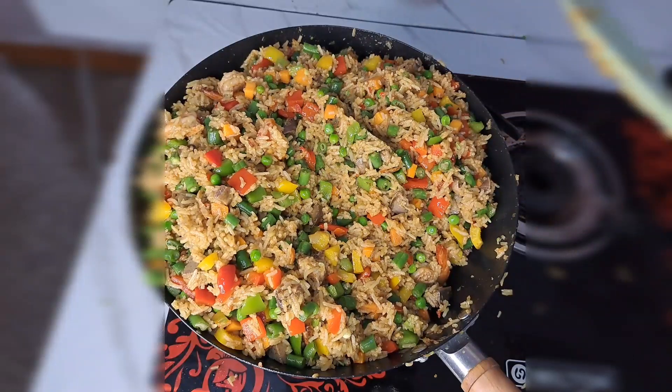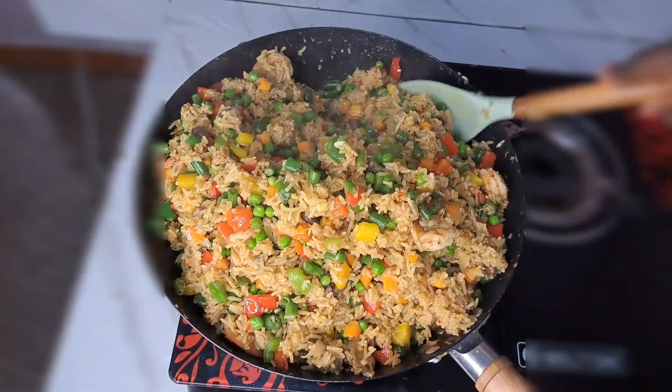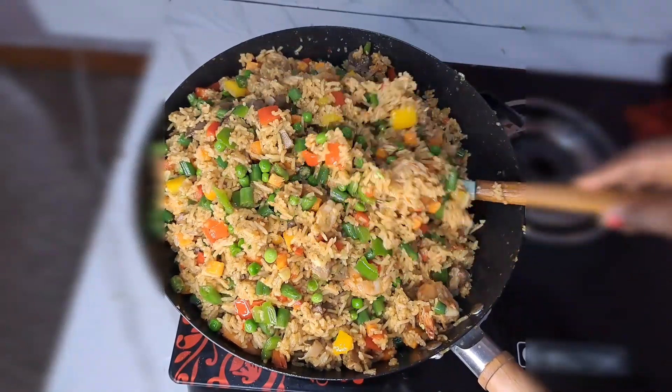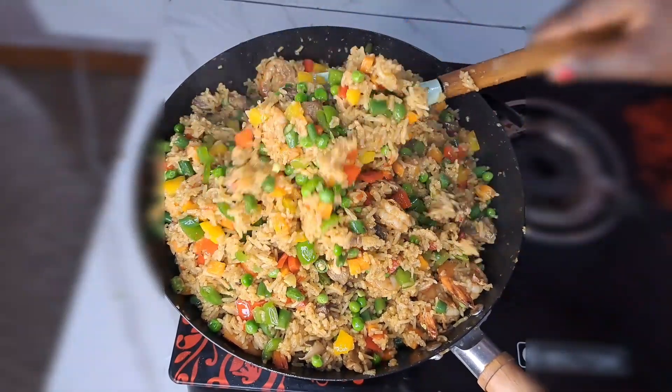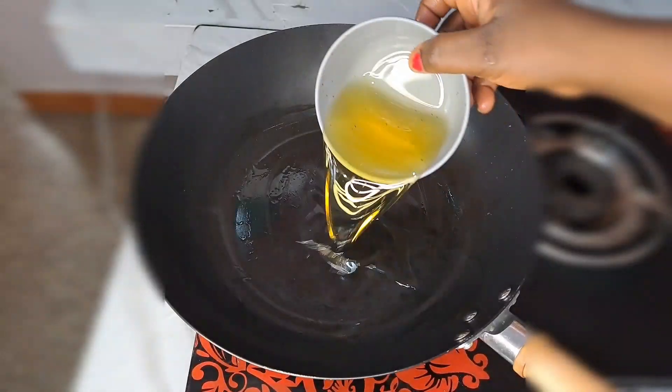After about seven minutes of stir-frying, I turn off the heat. The rice is ready — it comes out so perfect. Don't forget to stir-fry your rice so that all the ingredients and the rice get combined. At this point it's ready, and I keep it aside.